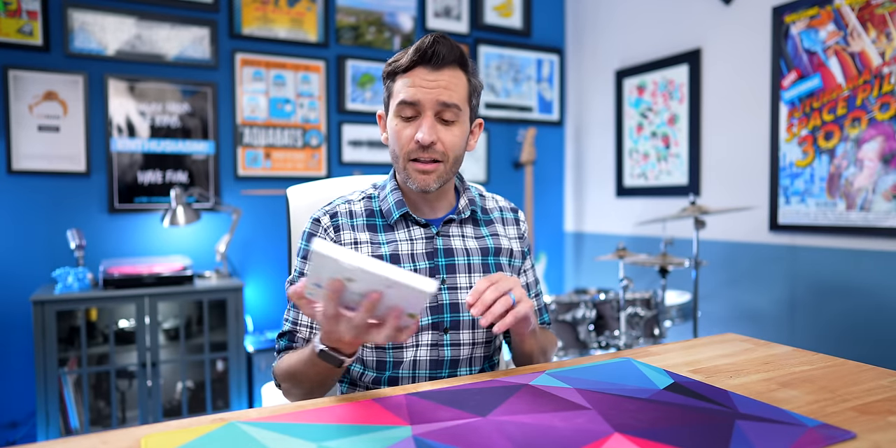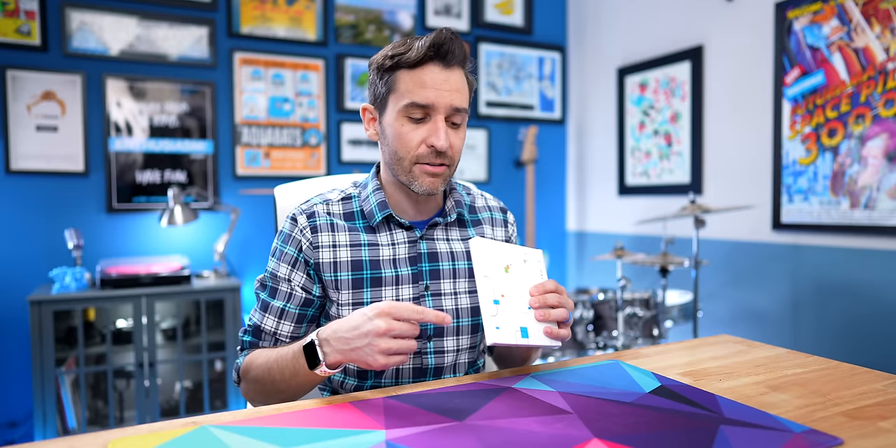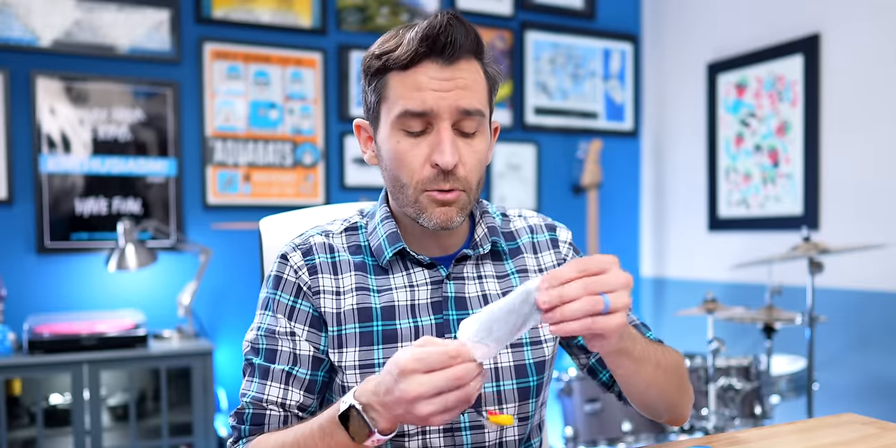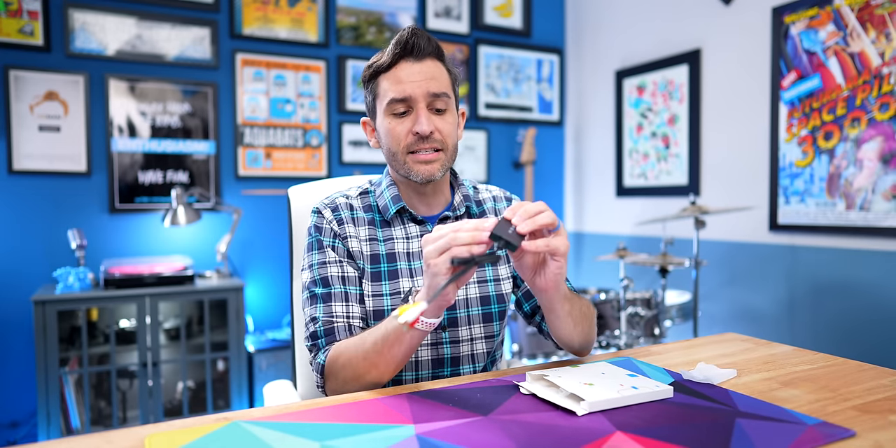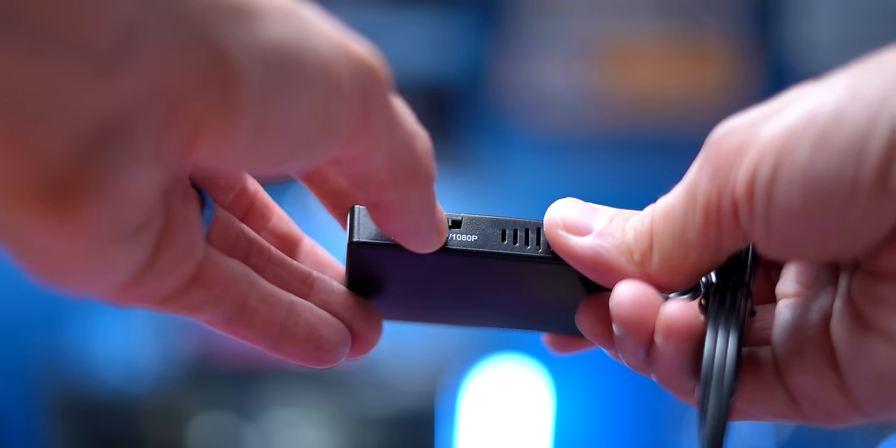This whole process begins with an analog to HDMI adapter that I found on Amazon. There are a million different versions of these, so I think if you just get the cheapest one that has decent reviews, you'll be fine. I will put a link to this exact one in the description. Basically, it's a little tiny box that runs on USB power. You connect your analog RCA inputs on one side, and then an HDMI cable runs out into your capture card. There's also a little switch on the side that lets you choose between 720 and 1080p.